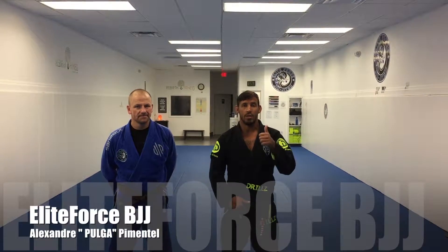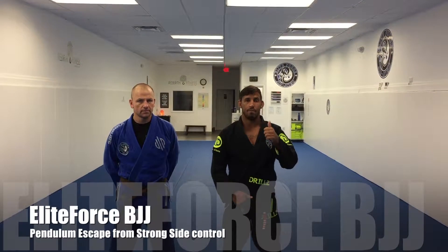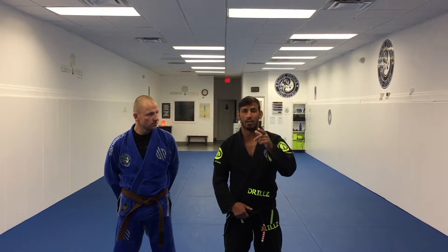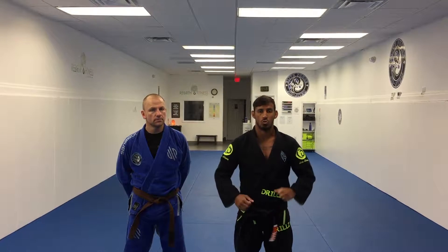Hi guys, good morning. I'm Alexandre Paul, head coach at Elite Frost BJJ. We get a lot of questions every week, and your question is how to escape from strong side control. I'm gonna show you right now.